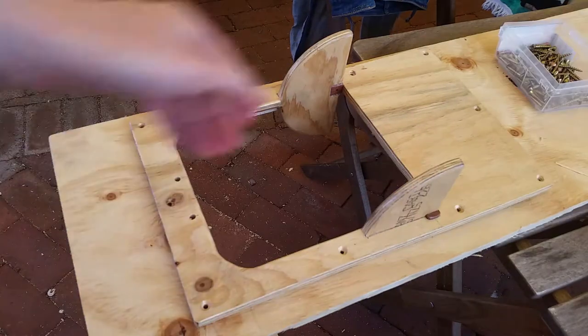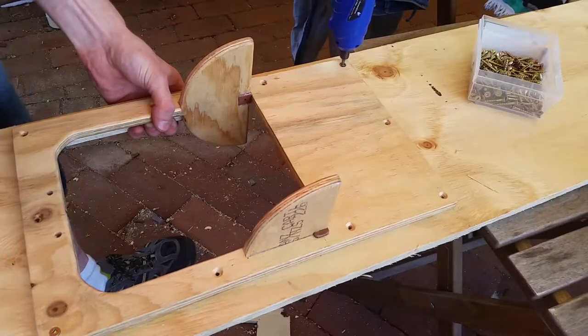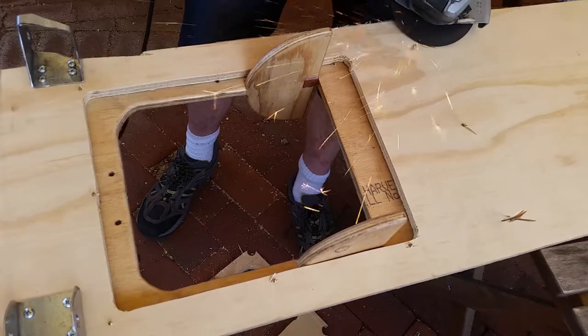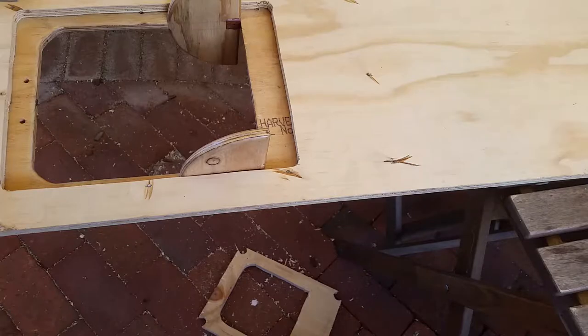Turns out I don't have screws which are quite the right size, so I'm just going to grind the backs off of these once they've been driven through. Always feels a bit dirty doing that.